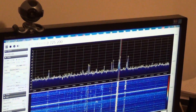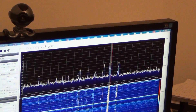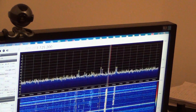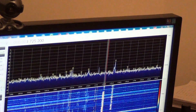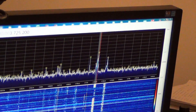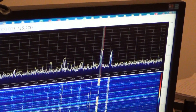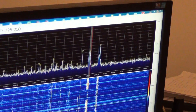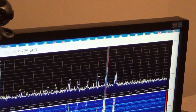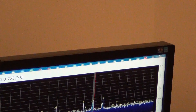This is the 80 meters band at 3.7 megahertz, and there are some Serbian radio amateurs talking. We are here to test two antennas: the mini whip active antenna, which is 10 centimeters long, and the Delta Loop, which is 33 meters long.